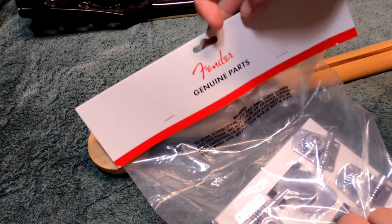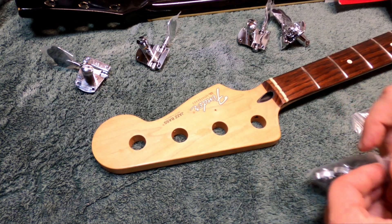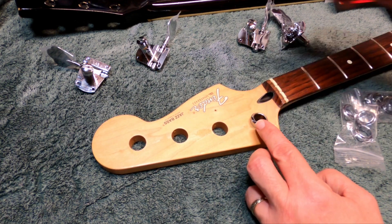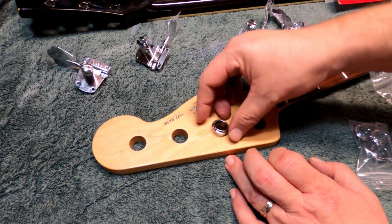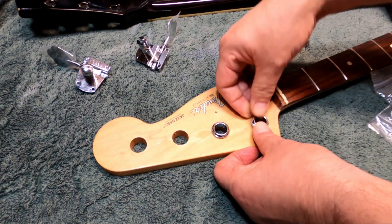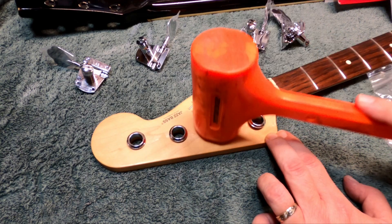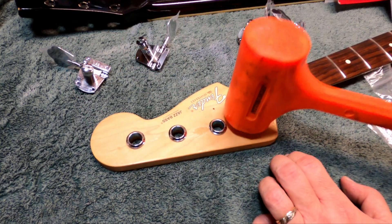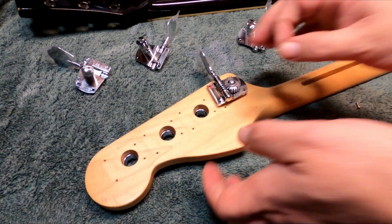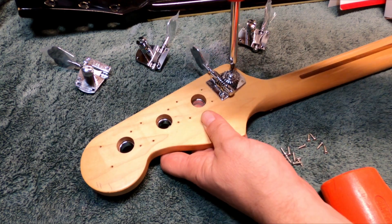Moving on to installing the new tuning pegs — 40 bucks online, not a bad deal. First you have to install the ferrules. The ferrules that fit were a little snug, which is what you want. At first I thought maybe they were the wrong size, but after trying the other one it became obvious this was the correct one. Go ahead and force it in there — by forced I mean you should be able to use finger pressure to get them started. If you can't, you may need to ream the hole slightly. Then using a dead blow hammer or rubber mallet, push the ferrules down flat to get them seated. Install the new tuning pegs — basically just install the four new screws, being careful not to let the screwdriver slip and stab the guitar or yourself.